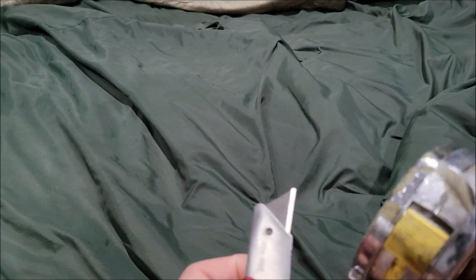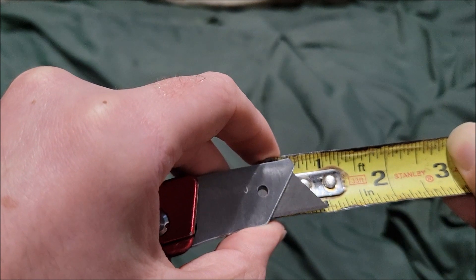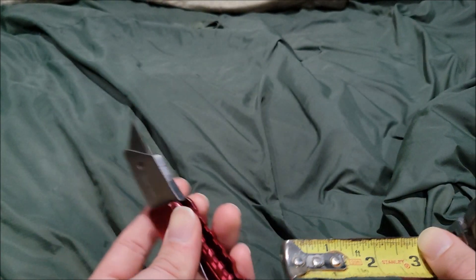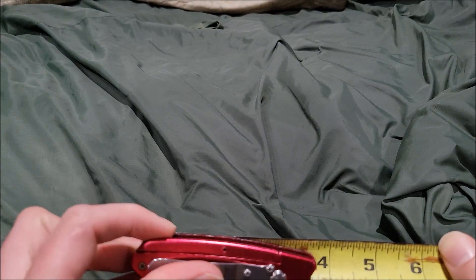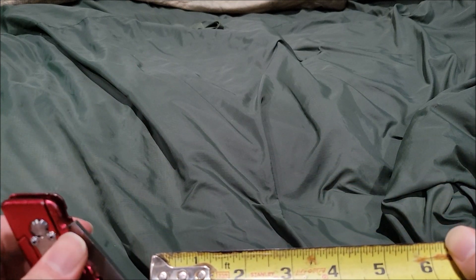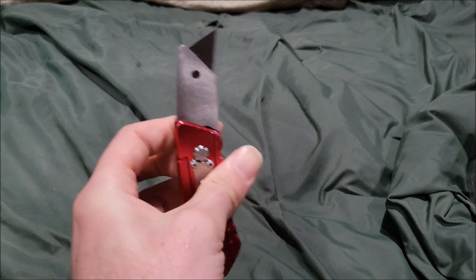The entire handle looks a lot like one of those gas station knives, believe it or not. It's in a metallic red. The blade size is almost one inch. The handle when closed is around three and a half inches, and the overall size is around five inches.